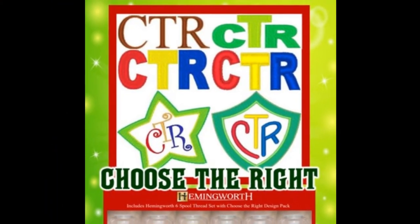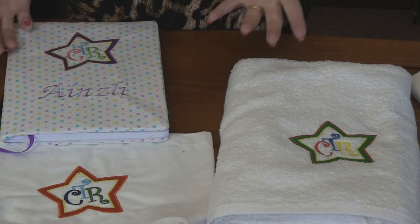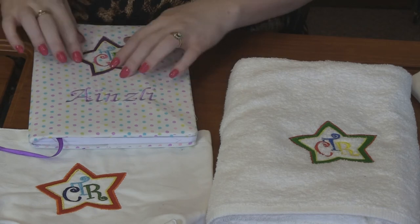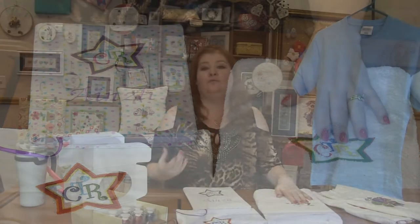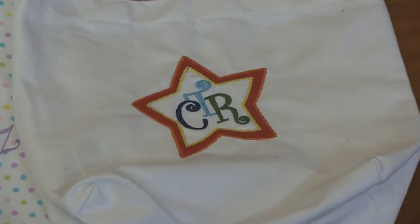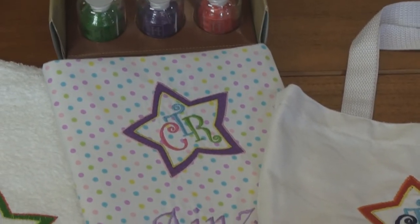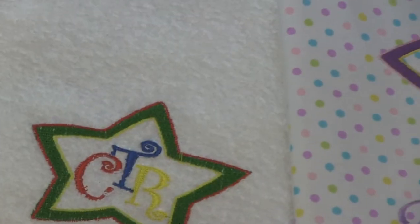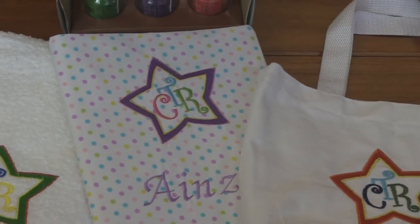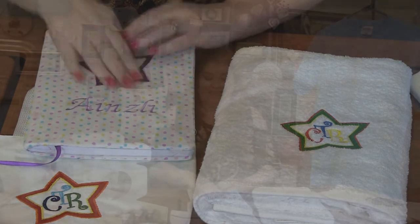Next up is this cute pack. It's a very simple pack — it's got six designs in it. Three with CTR — Choose the Right — so it simply says CTR. Then there's one that's a star with the CTR in it, and one is a shield that says CTR. Look how cute they turned out for a little journal bag for your little ones — or not so little ones — with the gentle reminder to choose the right. Whether it's a book bag or a fun slumber bag, it's got 'choose the right.' And then a towel with the cute little choose the right logo. You can really do it in any colors. This one with the book — she used Kimberbell's notables to create the book cover, then just used the CTR design and wrote her name on it.